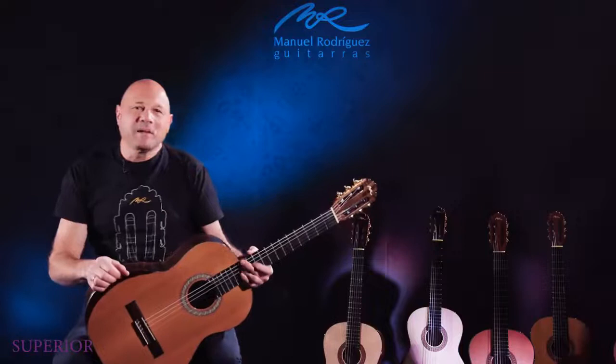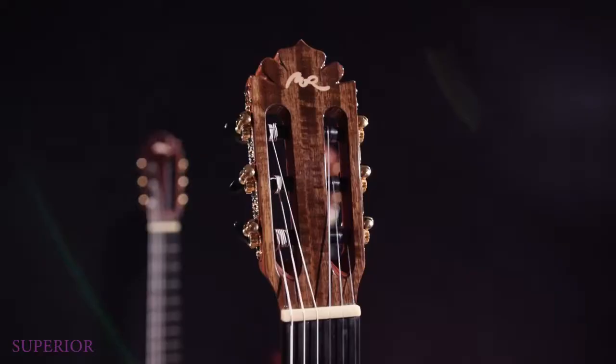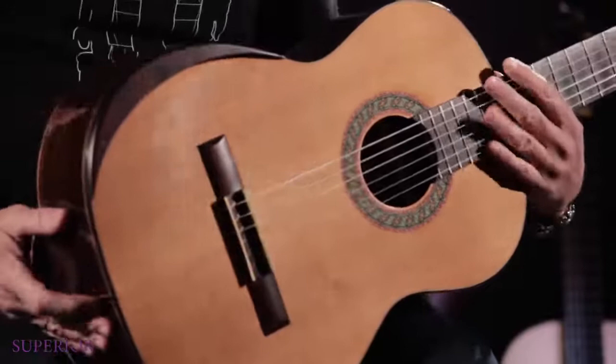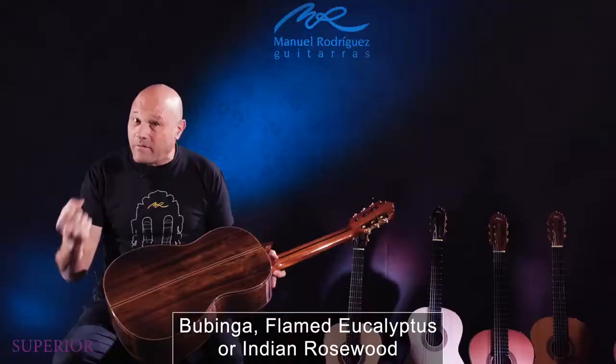Hi, my name is Manuel Rodriguez, third generation. We're presenting this amazing superior line, and we have also different options. This comes with solid cedar top and solid spruce top, and we have a new wood here — eucalyptus, beautiful from north of Spain. No one is using this wood for classical guitars, and it sounds amazing with a very Spanish sound.